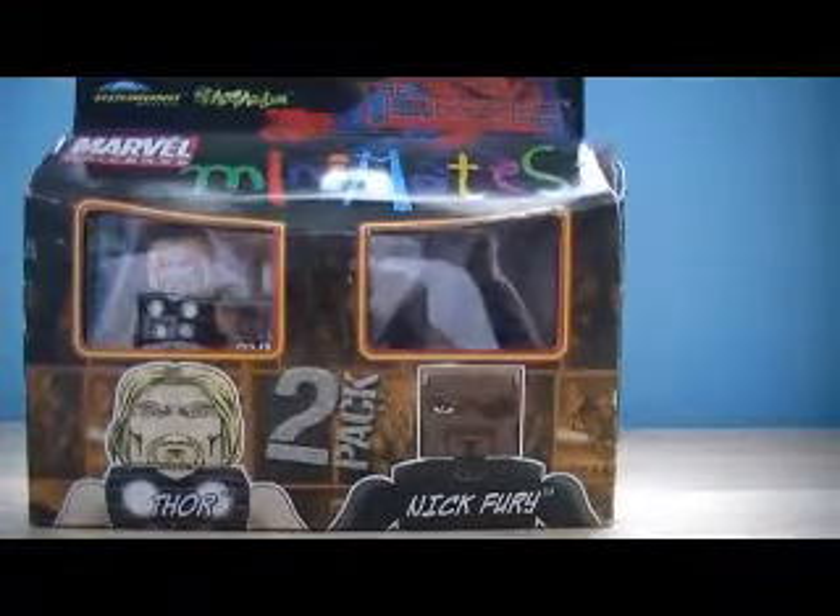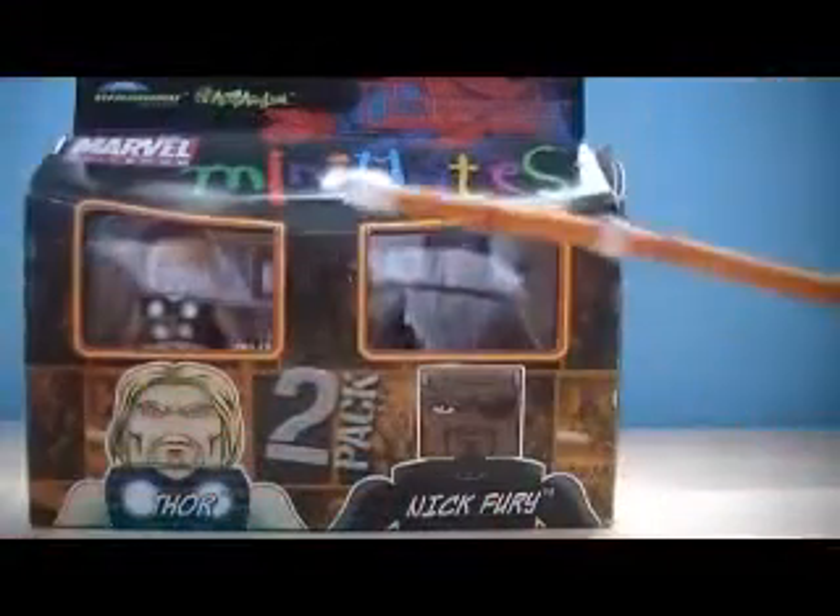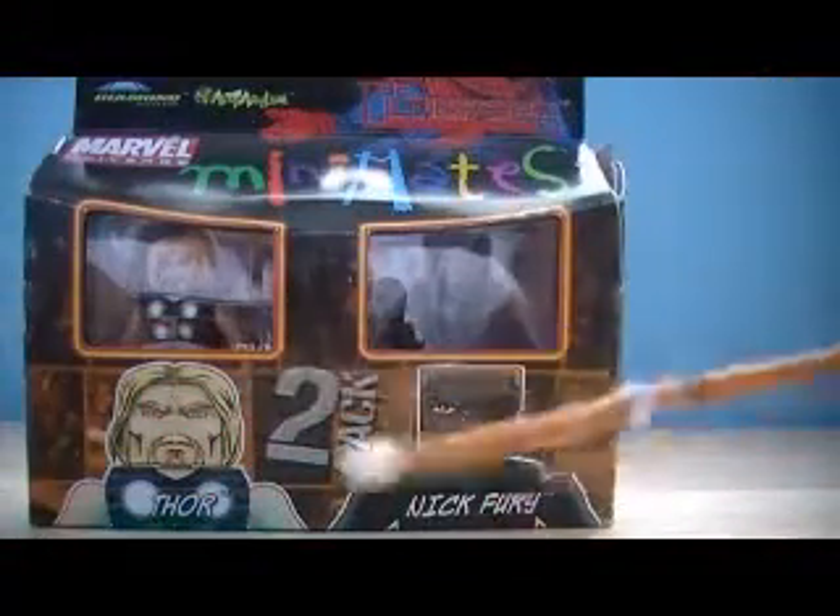I remembered what this was called — it was called a candlestick. I remembered right after I finished the review of Shane McMahon, so I just did this real fast. Anyway, forget that.